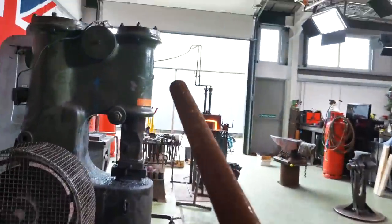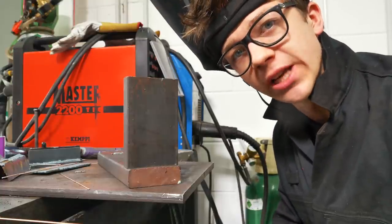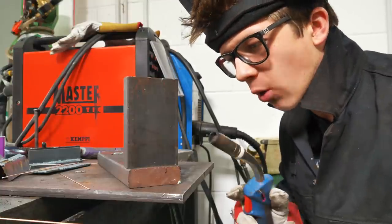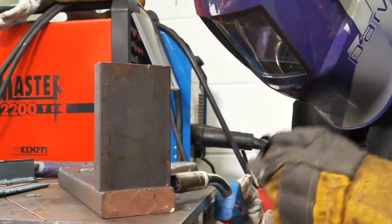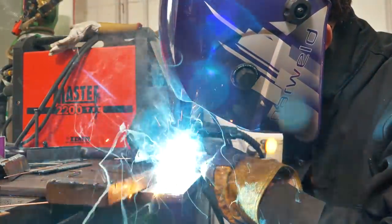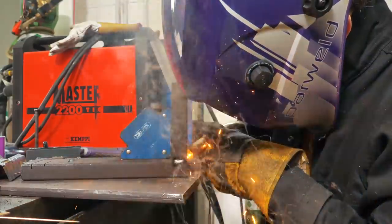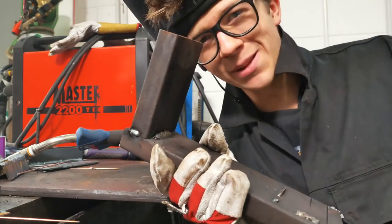I'm now gonna take one of these and we're gonna make a punch for the hydraulic press. This is that piece I just took out of the bandsaw. I'm laying it on another piece of steel and what I'm gonna do is weld this, put it back in the bandsaw, and slice it on the diagonal.